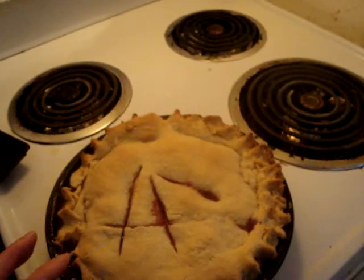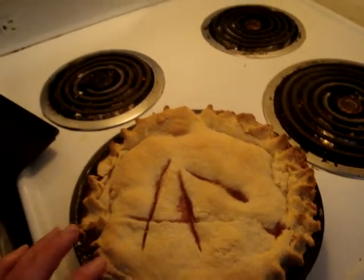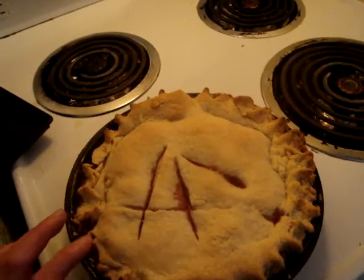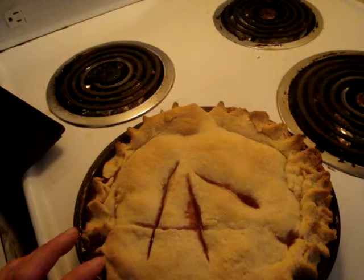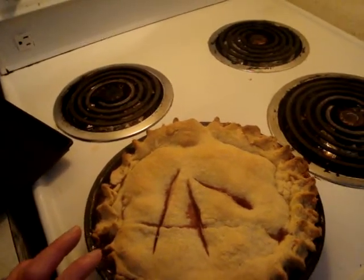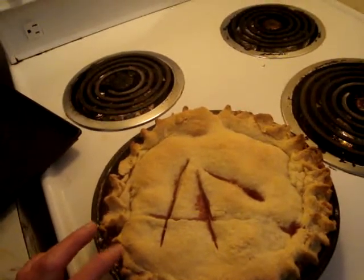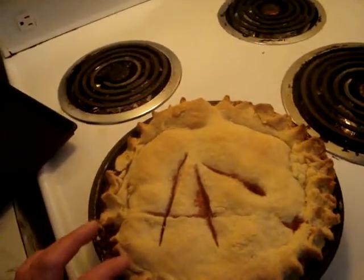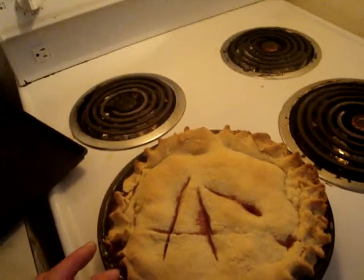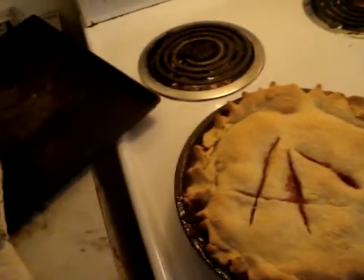Two and a half cups of flour, one cup of margarine or butter, one half cup of water — that is for the dough. And for the filling, one cup each, making two cups of peaches and cherries, with a third of a cup of sugar. And you mix it all together.